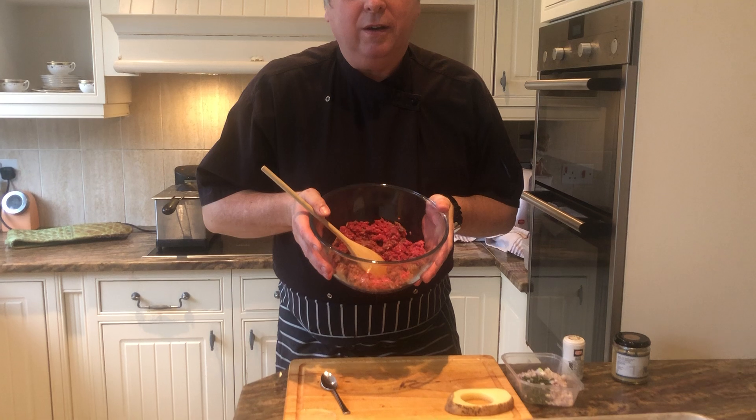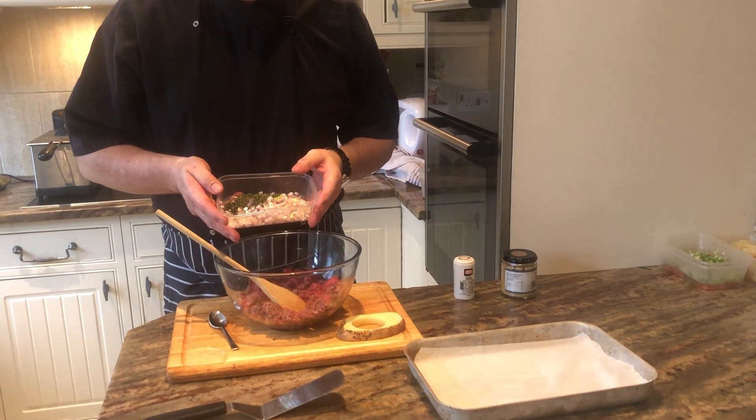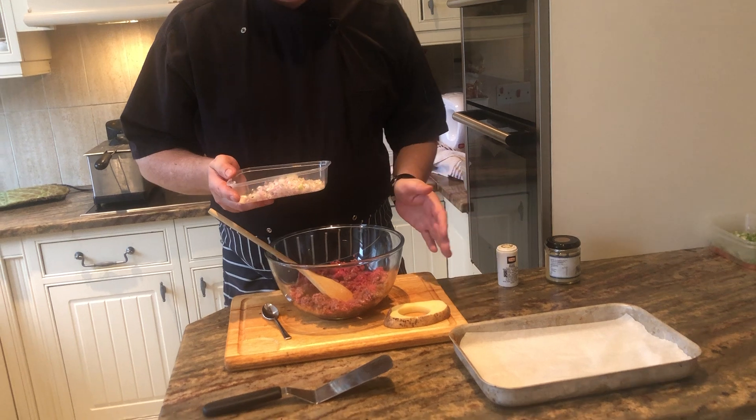Welcome back to the channel and thank you for coming this afternoon. I'm going to be making some beef sliders for our Super Bowl party tomorrow and I'm going to run through a quick and simple way to knock up some simple beef patties. Here I have some ground beef, ground steak mince, and to that I'm going to add in some shallots, some fresh thyme, some mustard, and some pepper. I'll mix it all up and show you what to do next.